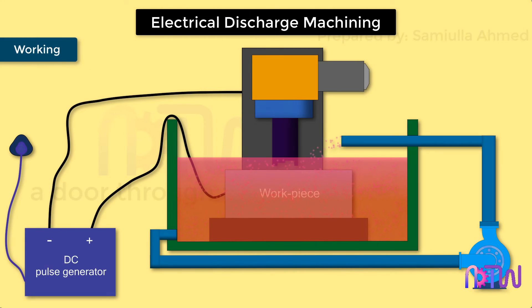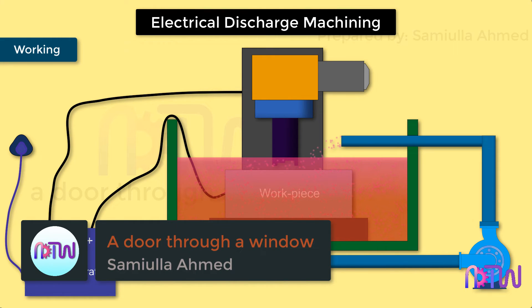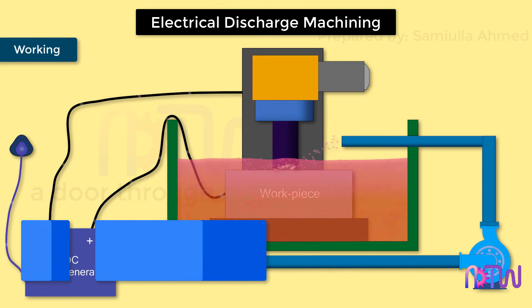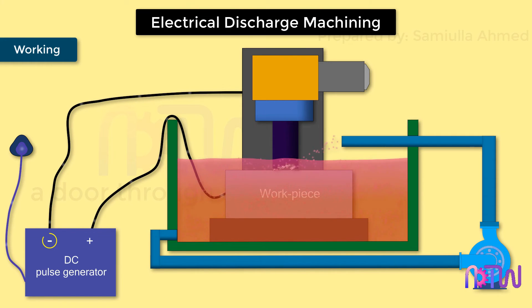Working of EDM process: The tool should be the replica of the shape to be generated on the workpiece and is connected to the negative terminal. When the power supply is turned on, the DC pulse generator supplies a voltage pulse between 40 volts to 3000 volts. The workpiece is connected to the positive terminal and the tool to the negative terminal, and the gap between them is filled with dielectric fluid. When this high voltage is supplied, the particles in the dielectric fluid concentrate — the fluid gets ionized — forming a path for current to flow from the tool to the workpiece.